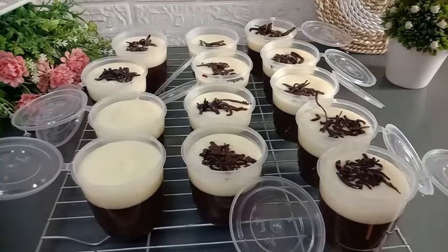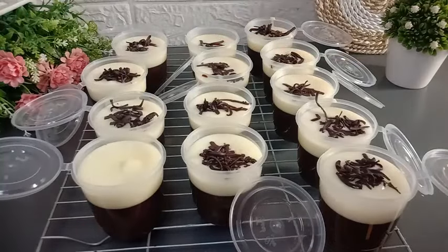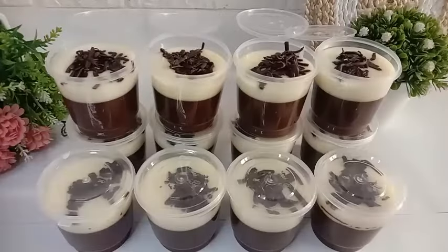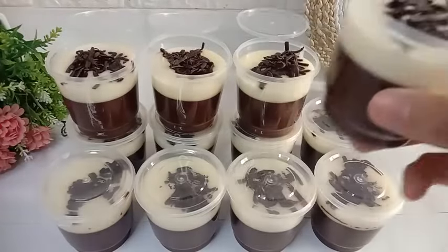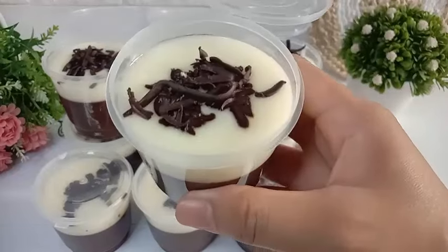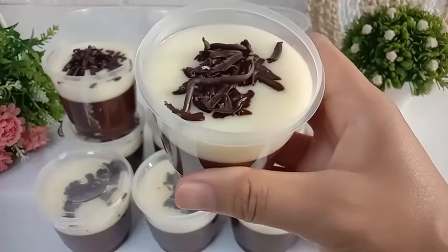Simpan semua puding di dalam kulkas selama 2-3 jam, kemudian puding coklatnya siap untuk kita nikmati. Setelah disimpan di dalam kulkas selama 2-3 jam, puding coklatnya sudah mengeras dan sudah dingin. Gak sabar banget, saya langsung pengen cicipin.